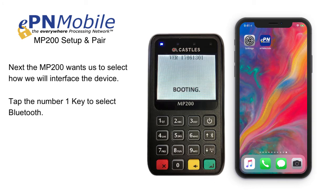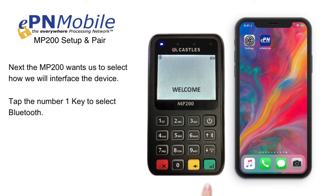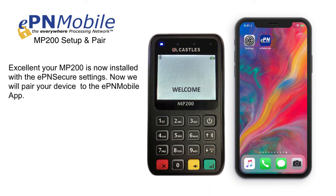Next, the MP200 wants us to select how we will interface the device. Tap the number 1 key to select Bluetooth. Your MP200 is now installed with the EPN Secure settings.